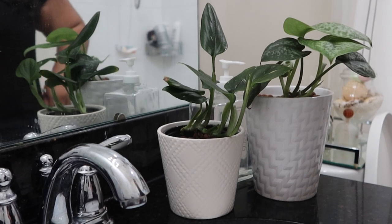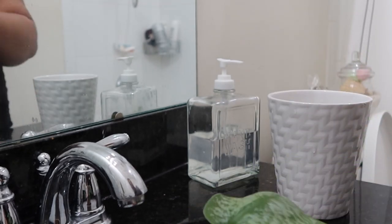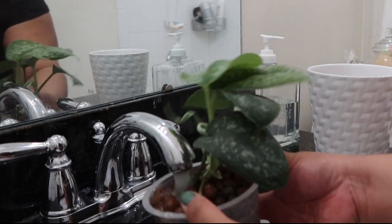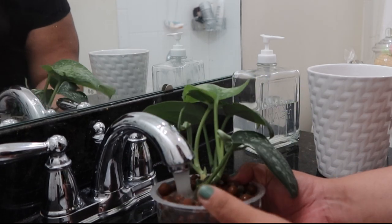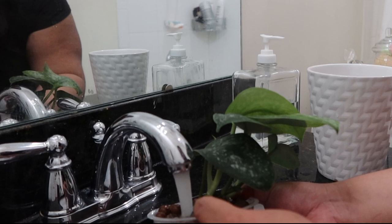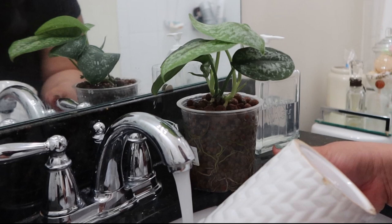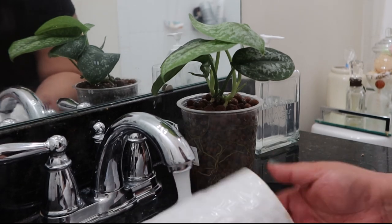I brought these into the bathroom because I want to give them a proper flush. This is how I really should be doing it — I bring them to the sink and make sure water runs through them thoroughly. Flushing plants in LECA essentially just means running water through them. Especially if there's white buildup on top — that's mineral and calcium buildup — I want to wash that off. This one didn't really have that, but I still want to clean it out and also take the opportunity to clean out the cache pot. If needed, I'd wash it with soap, but this one is pretty okay.